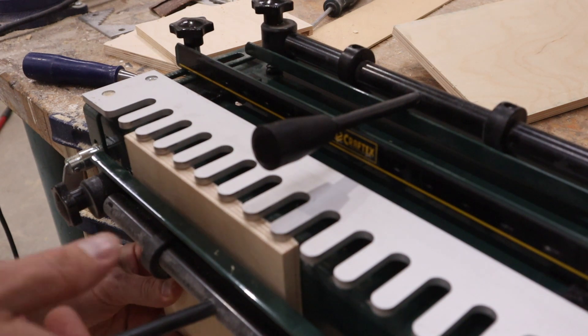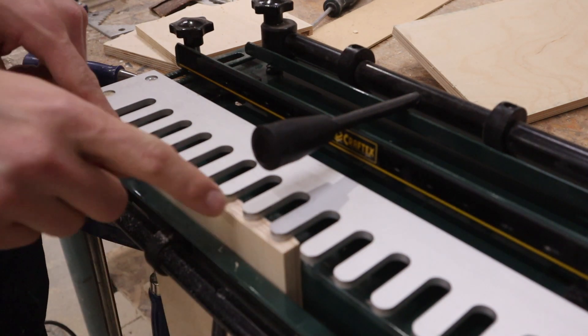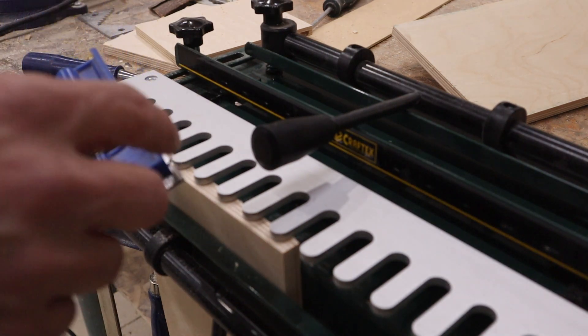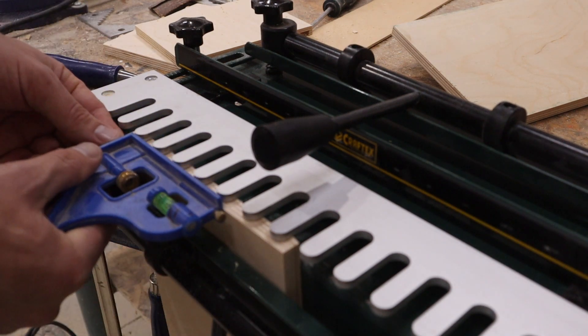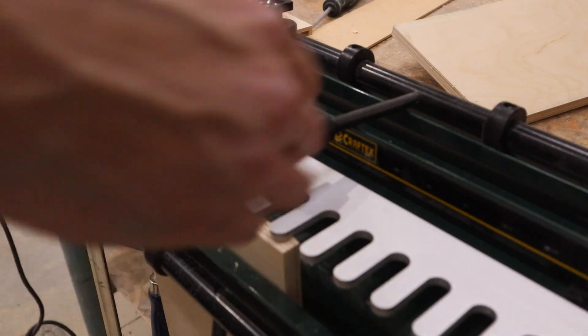Put your piece in and butt it up. This you want to be in by an eighth of an inch. What I do to make sure that's even is I just use one of these squares — I set it to an eighth of an inch and I'll just check both sides and use these nuts on the sides to bring it in and out.